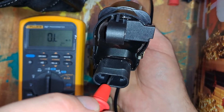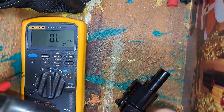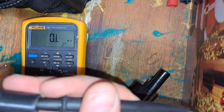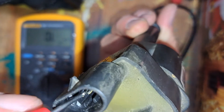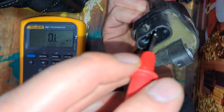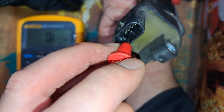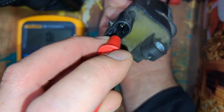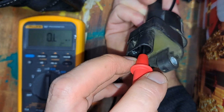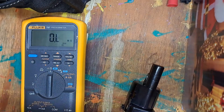It should be wide open. Checking my bad coil — same thing, no change on the multimeter for any of those pins. It's got four pins. So the kicker is checking the ground.